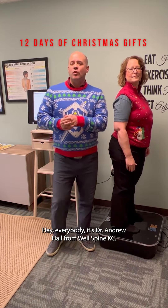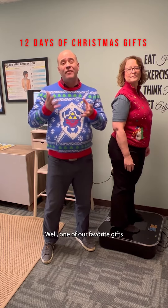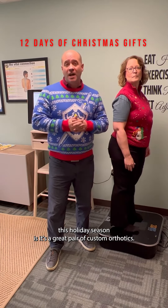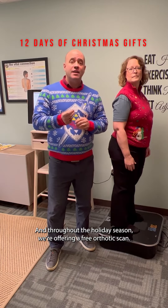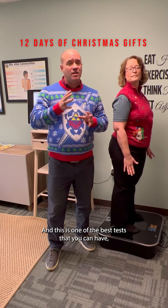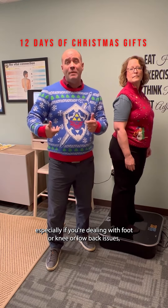Hey everybody, it's Dr. Andrew Hall from WellSpineKC, and Debra's here helping me demo what one of our favorite gifts this holiday season is. It's a great pair of custom orthotics, and throughout the holiday season we're offering a free orthotic scan. This is one of the best tests that you can have, especially if you're dealing with foot, knee, or low back issues.